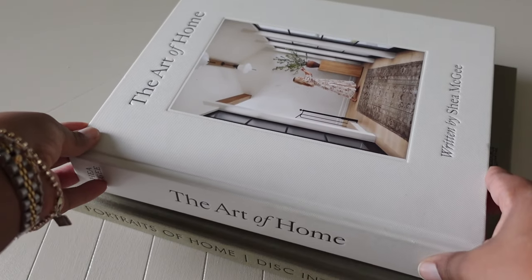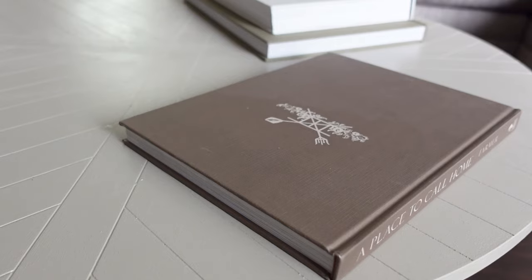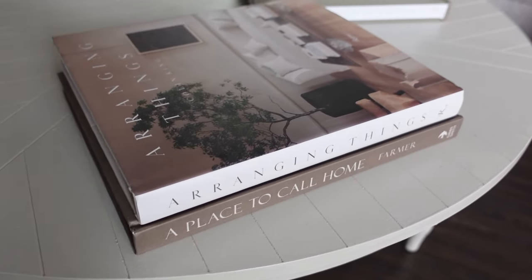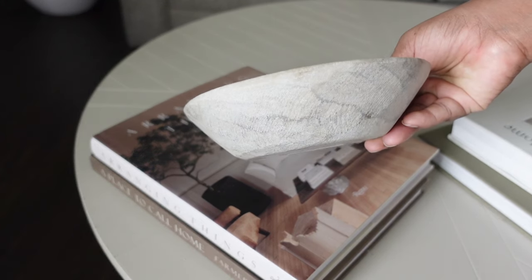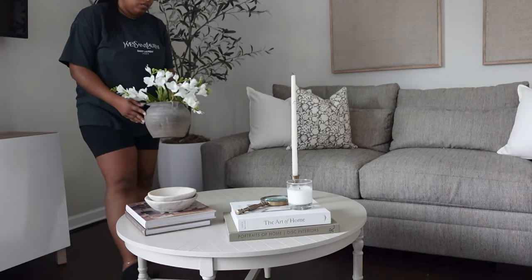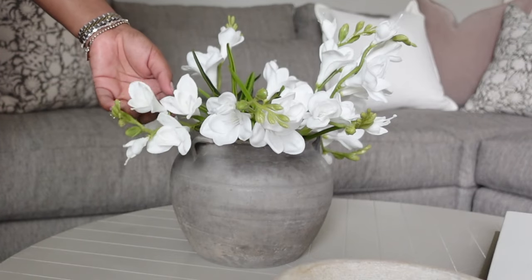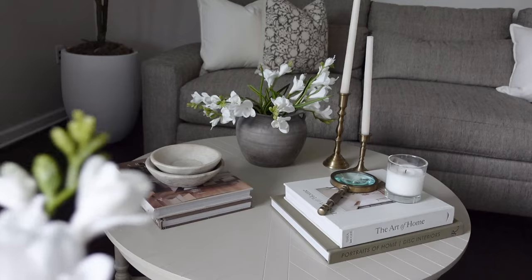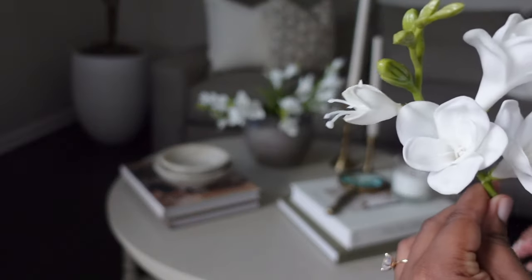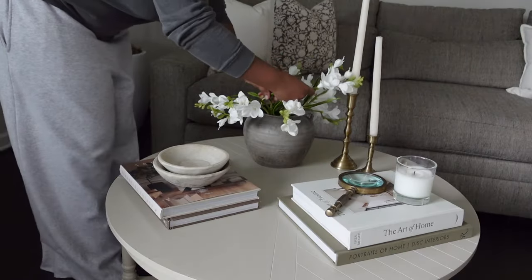The Art of Home had to be one of them. I'm going to add them in accordance with the circular table — I can typically only add like three clusters. Adding books is my go-to. I'm also going to add these beautiful stone dishes that I got from Golden Oldies. These stems are from Magnolia and they are called the Freesia Bundle — they are gorgeous. It's a perfect spring flower; it comes in a bundle of five stems and I have two bundles here. I just love the way the petals look; they have that realistic feel to them.